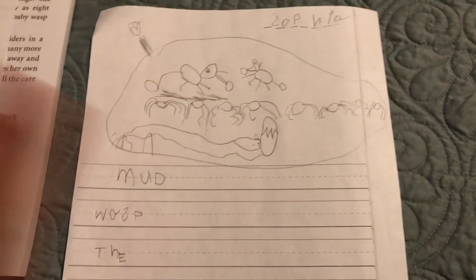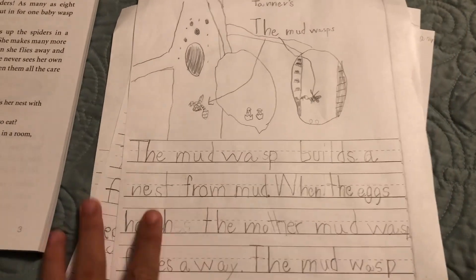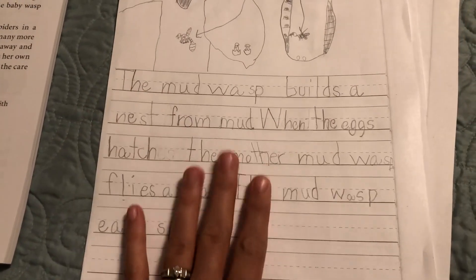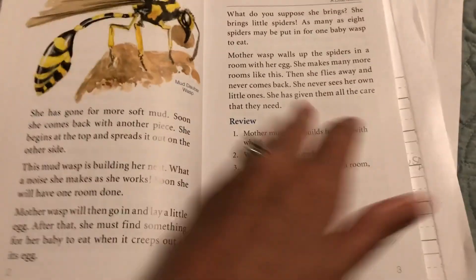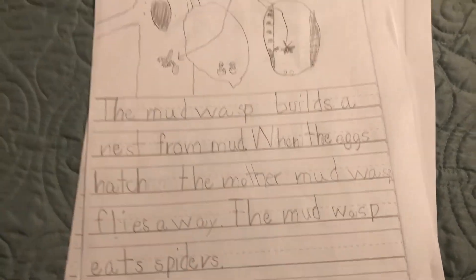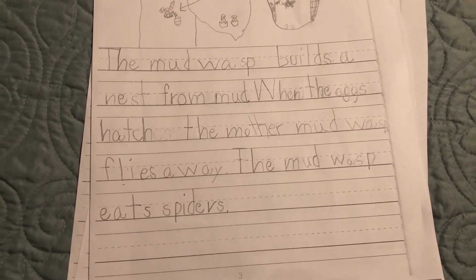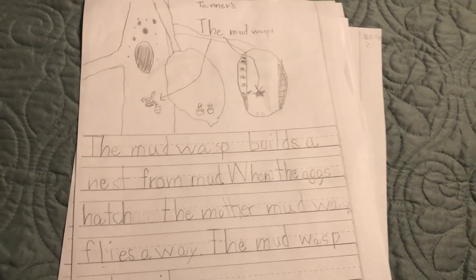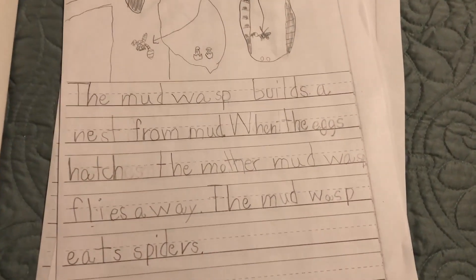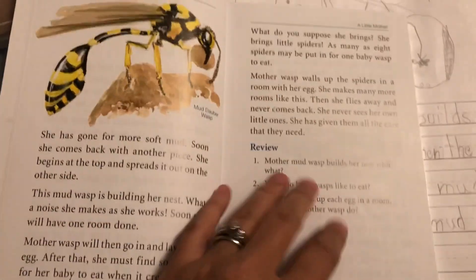Sophia's page says: 'Mud wasp builds a nest from mud.' She's preschool — just turned five not long ago. So I just wanted to show you how we use this, and this is how we've continued to use it. I grabbed these out of their notebooks to show you. We file all of these away — each one has a three-ring binder and we put these under the science section, though it could also fall under writing.